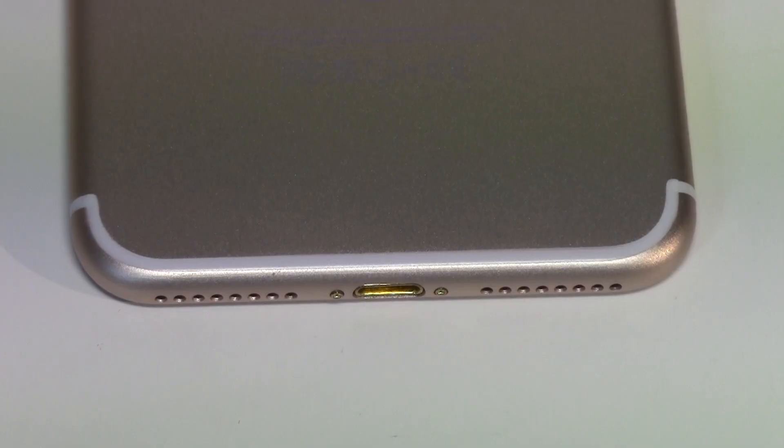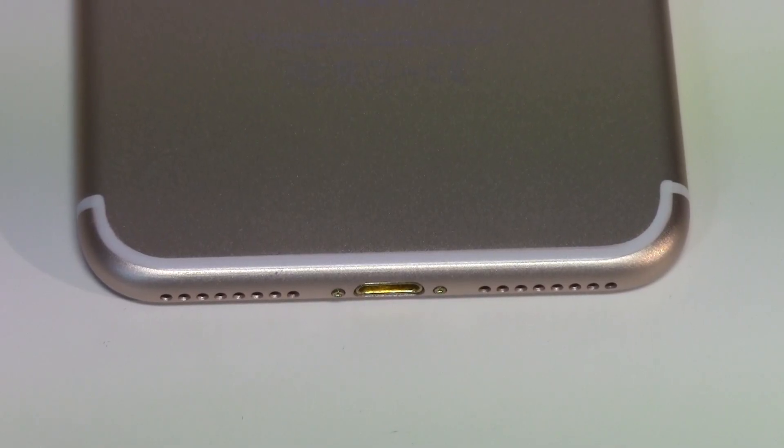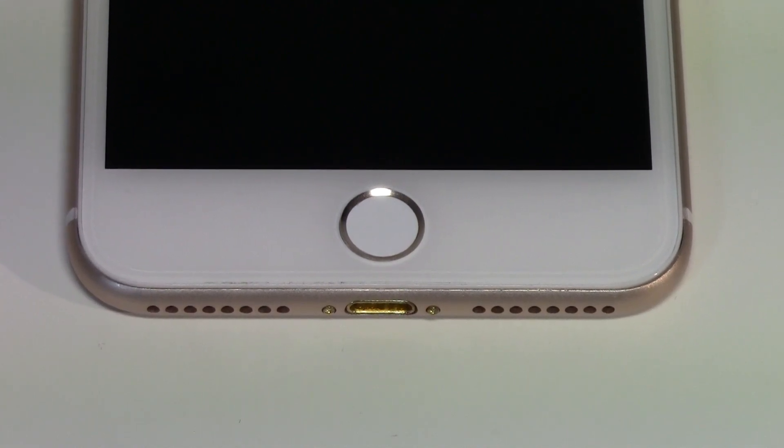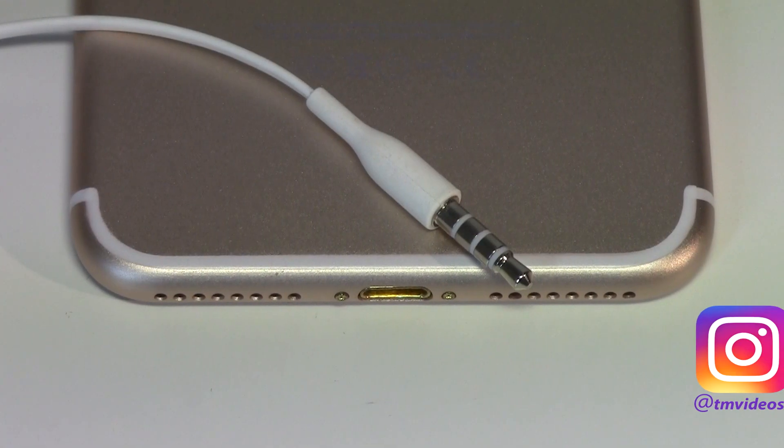If you haven't noticed, Apple removed this feature from the two new iPhones, the 7 and the 7 Plus. But worry no more, because I'm going to be showing you how you can get it back.